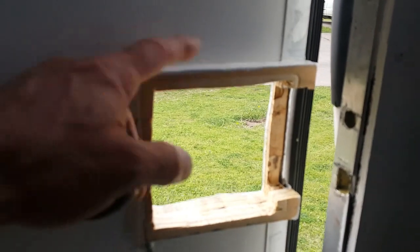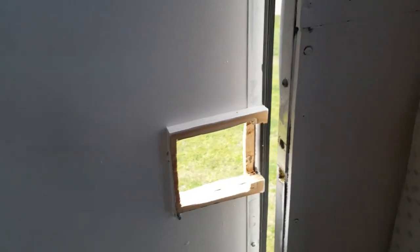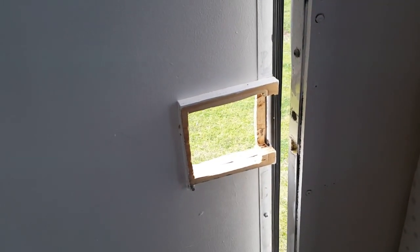That's the spacer I had to make. It's stuck on there right now because of the paint — I painted with it on there. I think I had to make two of them because I probably made the first one wrong and had to make a second one.